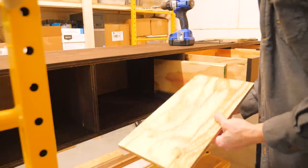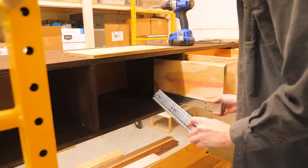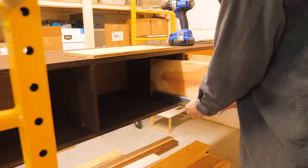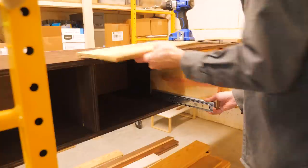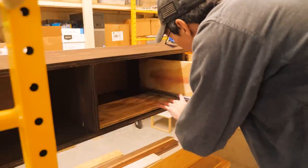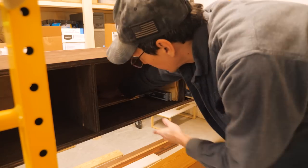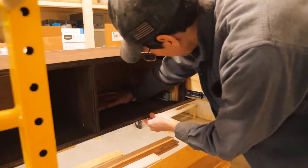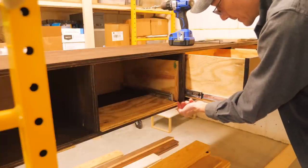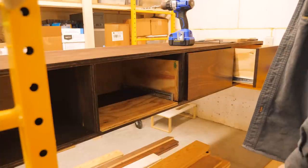That works good — so this is exact. If it was too tight, I'd take a little bit off the back piece. If it was too loose, I'd fur it out a little bit, but it works perfect.